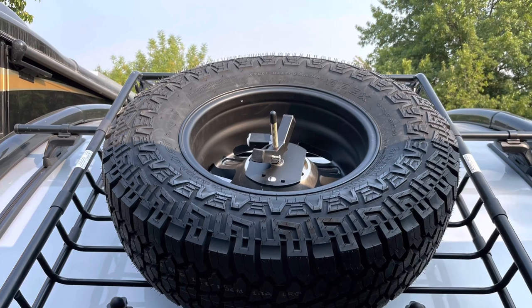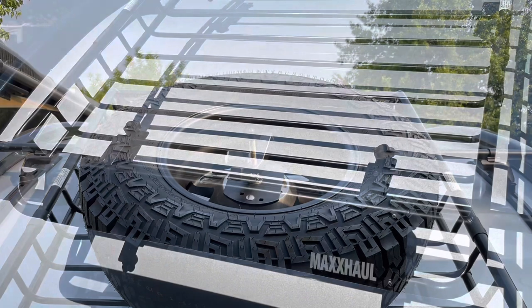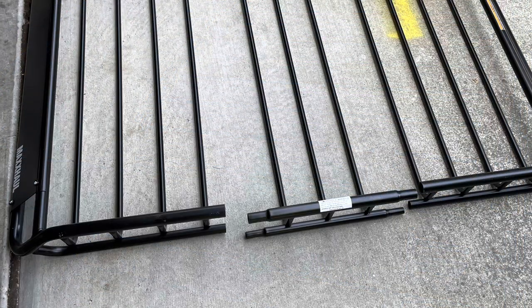The Yakima basket you can buy to add onto the Tab racks is pretty expensive — about $400 and something dollars. After doing some research I opted to go with the Max Haul basket, which was much less expensive at just over a hundred dollars. It was quite easy to put together; it comes in a box in three pieces and you just align the poles and insert them.